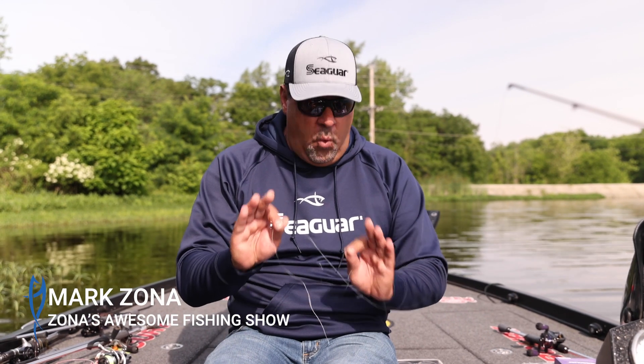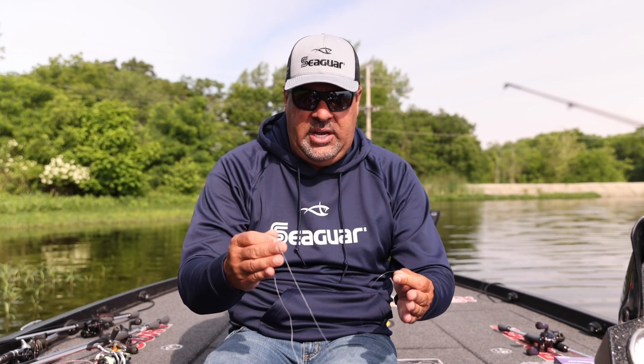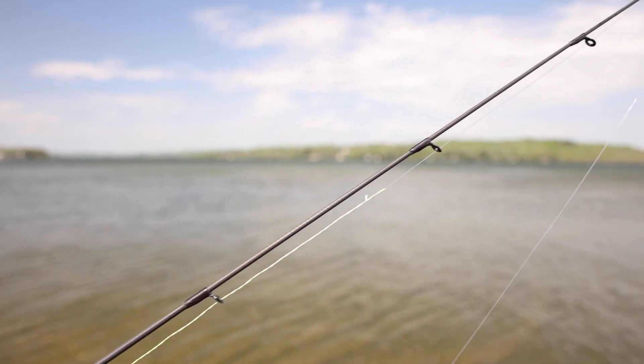Hey gang, Mark Zona with you here. Real fast, we are going to do the best braid to fluorocarbon knot, the FG knot. Here's the thing about this knot: it is silent going through your guides, unbelievably strong.